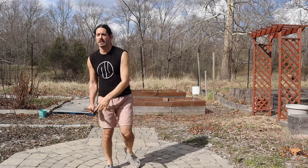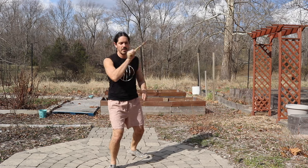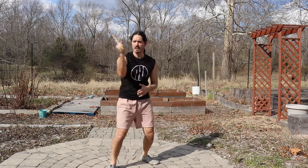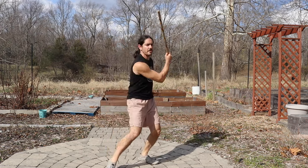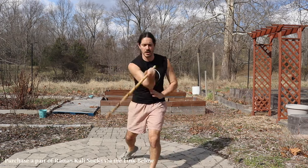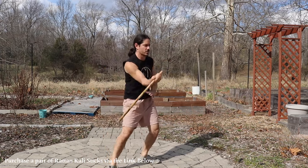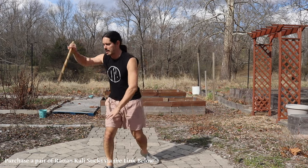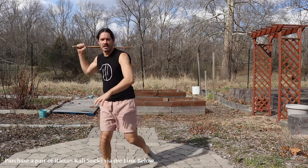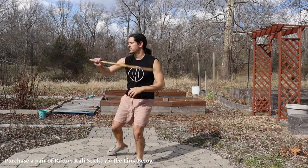I'm going to call out each pattern and then we're just going to change to it, with enough time for you to switch. So let's go ahead and give it a go — just flow with me here. We're going to start off with our X strikes, just nice and easy. Don't worry about footwork right now; if you feel that motion to move around, feel free, but right now we're focusing mostly on the upper body. From here, we're going to go into the upward figure eight. Maybe just switch your feet if you want to incorporate some footwork. Now we're going to transition into our plus — horizontal to vertical.